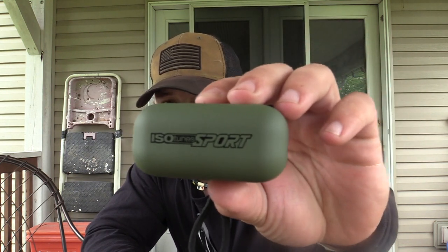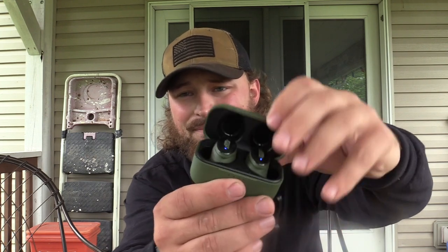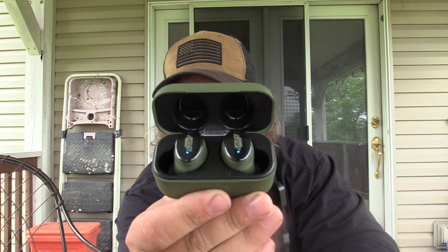The Tetras just don't work out for us for what we need. But I think these Isotune Sports are going to be the ticket. At $200, it's a really good package — you get a ton of features packed in. They fit good, you can customize the tips, and they don't stick way out of your ear. I wore them for about three and a half hours straight with no issues with comfort.